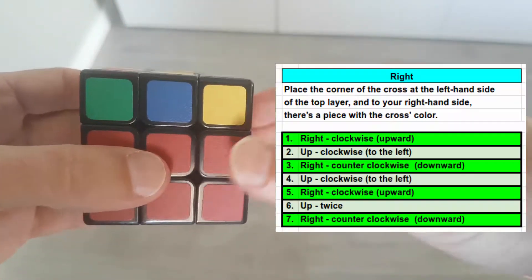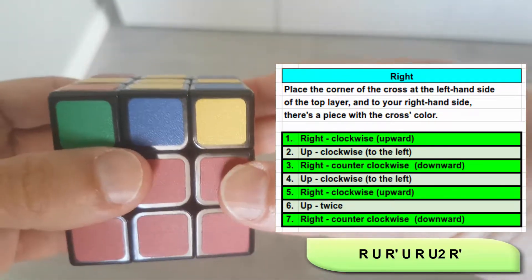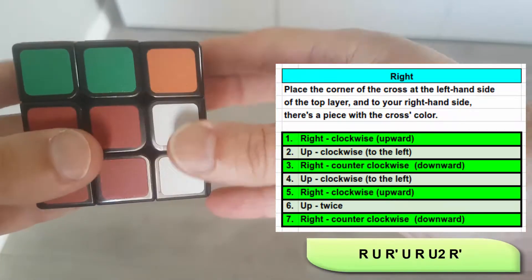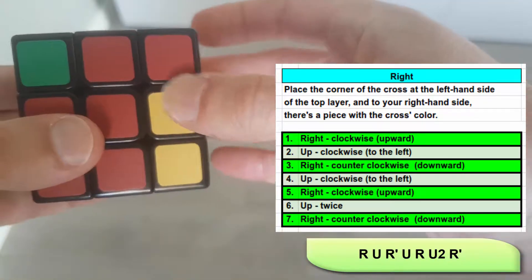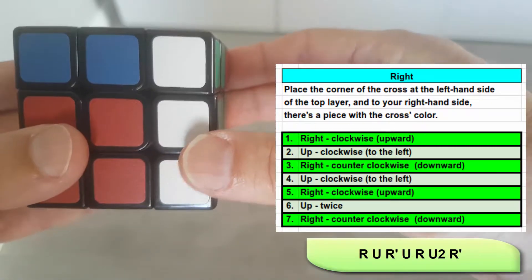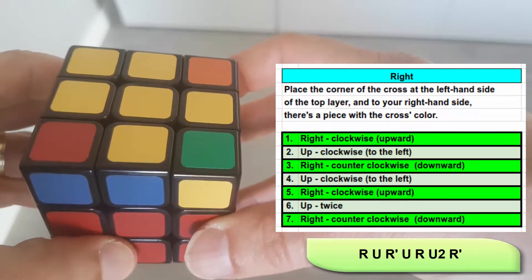Let's perform the algorithm. I choose the right side in this case — it's an orphan cross, so I decide by the color of the cross which is on my right. Right layer clockwise upward. Top layer clockwise to the left. Right layer counterclockwise downward. Top layer clockwise to the left. Right layer clockwise upward. Top layer twice — it doesn't matter which side. And right layer counterclockwise downward. And we got a cross plus one.